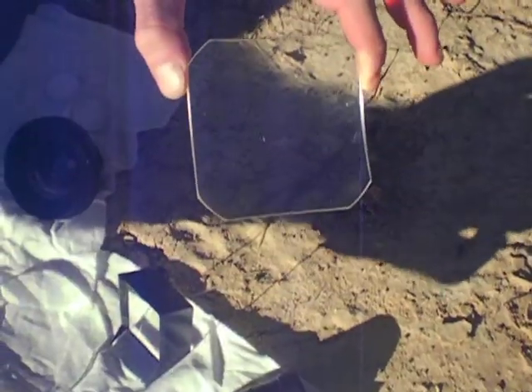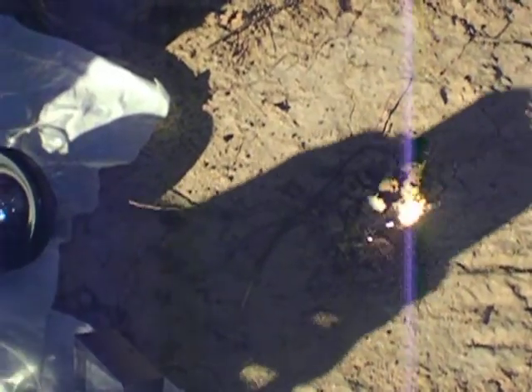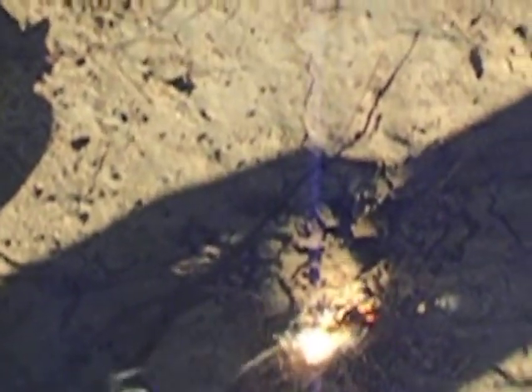There's a shadow over here — there we go. We've got our pencil shavings as tinder. I'm going to show you with this big square lens here — it's a good size. We're going to concentrate that little beam of light on there and see how long it takes.